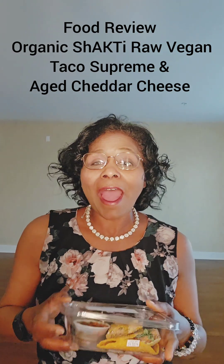Hi everyone, this is Jan, your dietetic technician and culinary artist, and together we can make this a healthier society. I am getting ready to do a food review on a product that I tried earlier today. The product was so good, I went back to try another product. So I'm going to do a food review.